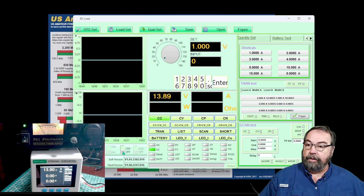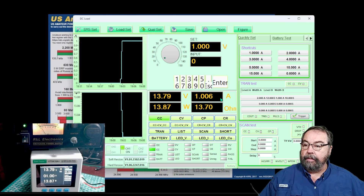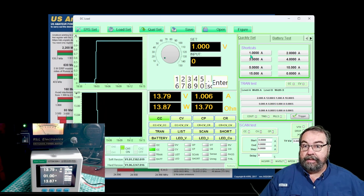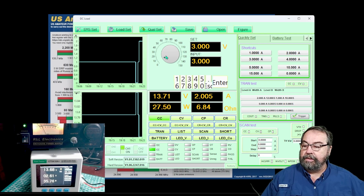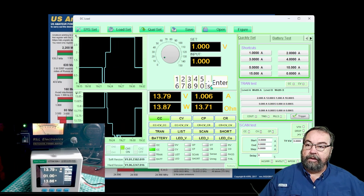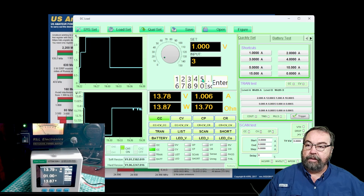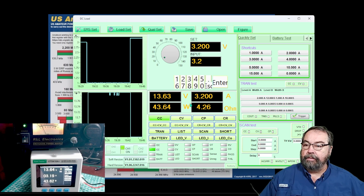We're going to turn this on by turning on channel one. You can see we're now pulling one amp. I have shortcuts over here that you can edit and set to any values you want so you don't have to dial manually. I can also dial by moving the knob up here — you can see that's changing our load, and you see the meter going up.